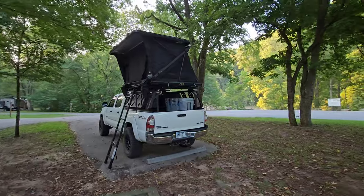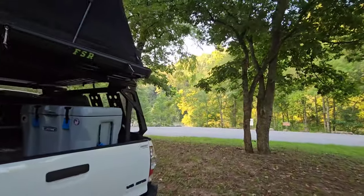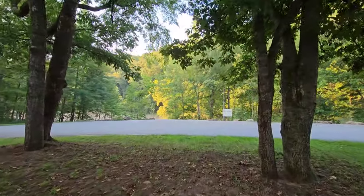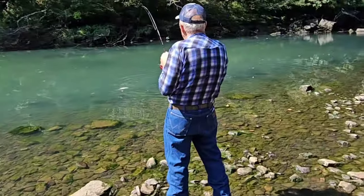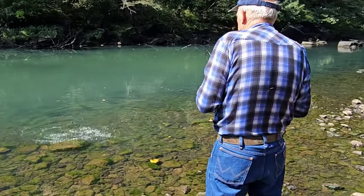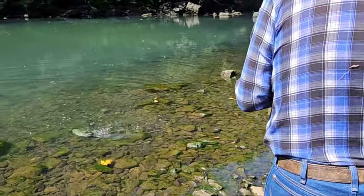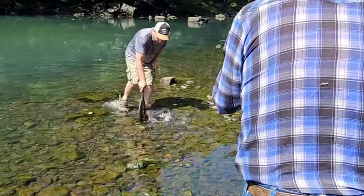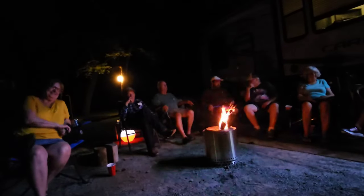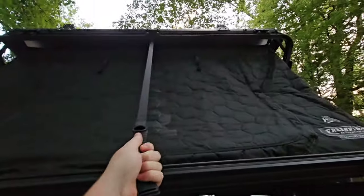The campsite was relatively close to some really good fishing spots — right around that corner from where my truck was set up is where we go trout fishing. We typically wake up around 6 or 6:30, get out there around 7, and stay until we catch our limit or it just gets way too hot. And no matter how many times I do this camping trip, I always forget to put on sunscreen the first day — I just get too excited to go fishing.